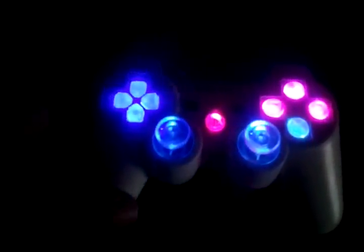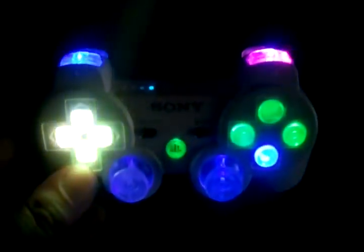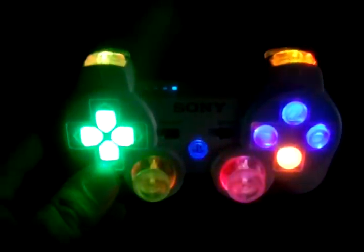Again, these are slow rainbow LEDs. They do not stay in sync, as I've said before in one of the previous videos — the rainbow LEDs will not stay in sync, so they'll start changing randomly after a minute or two, as you can see here, they're changing at different times.